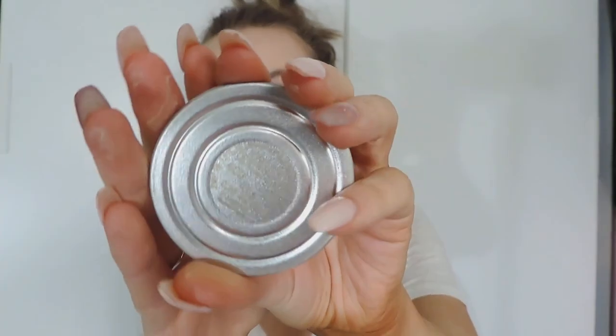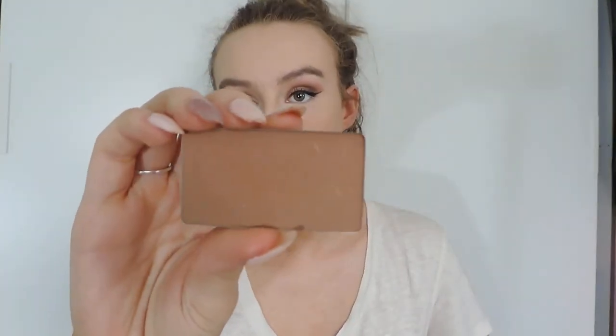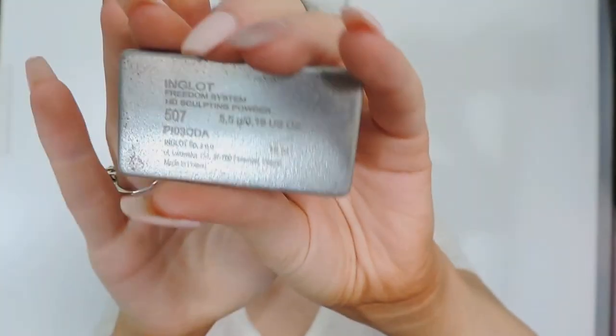Then I'm taking the Inglot powder in shade 403 and I'm just using that to set my under eyes and everywhere that I put concealer. I chose this one because it has a little bit of a shine effect to it. Then I'm taking another powder to set my face — the powder I used today was one from Diels.